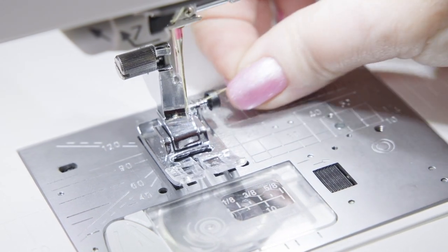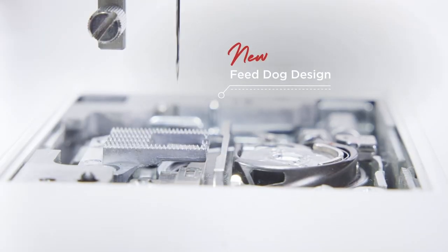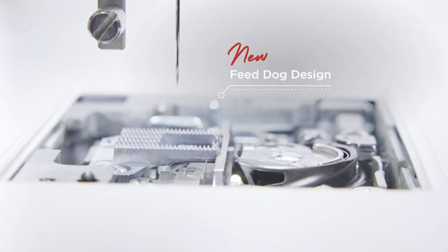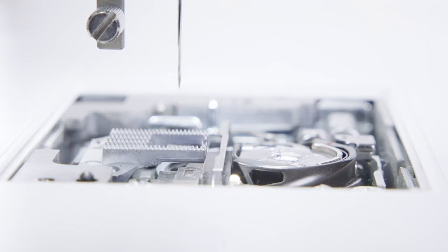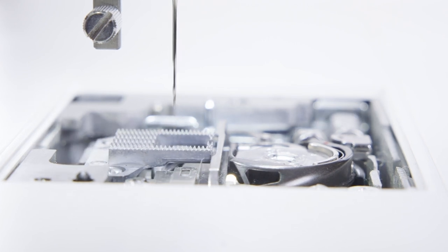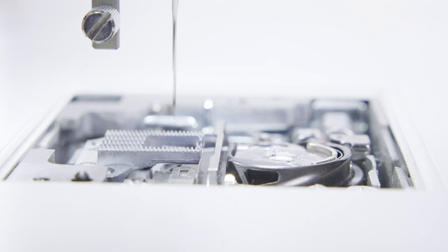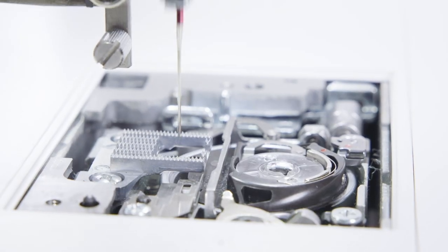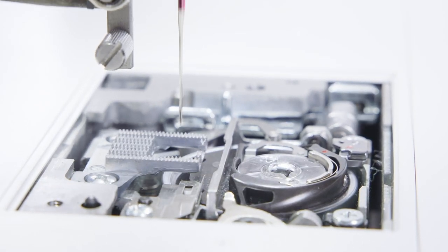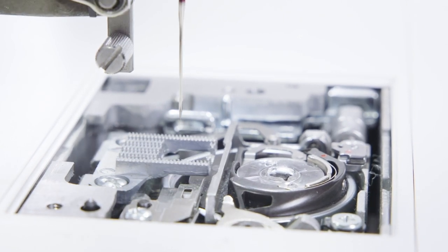With the new feed dog design, as seen on the Continental platform, the Memorycraft 9480 QCP now also shares this new feed dog design. The feed teeth are pointier and spaced tighter together, making them more precise for improved stitch quality. This improves the accuracy of the stitch length, or formation of decorative stitches, and works particularly well with difficult fabrics or multiple layers of fabric.